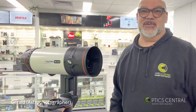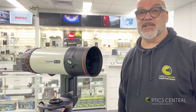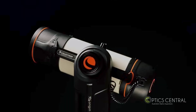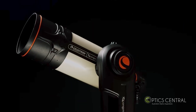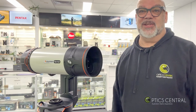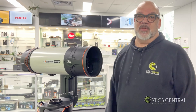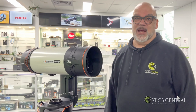Hi, it's Deryl from Optics Central. Today I'll be talking about the brand new smart telescope by Celestron called the Origin. The Celestron Origin is a revolutionary smart telescope that combines cutting-edge technology with user-friendly design. Today I'll go through with you the specifications, the basic setup, and the use of this amazing telescope.